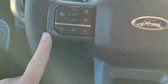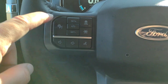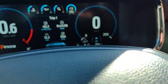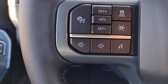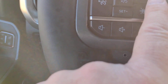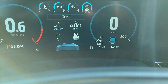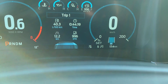On the left-hand side of the steering wheel, we have our cruise control. This button here activates cruise control, indicated right here on the dash. Once you're driving on the highway, you can set your speed, and with this button you can activate adaptive cruise control, where it chooses the number of vehicle lengths to stay behind the vehicle in front of you.